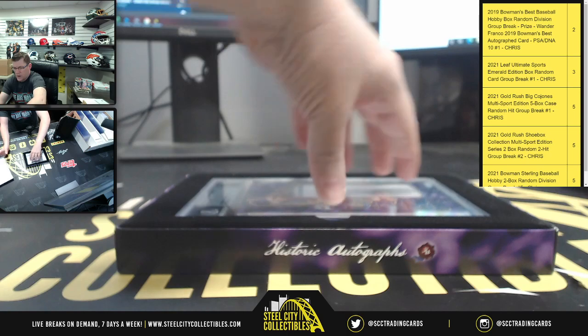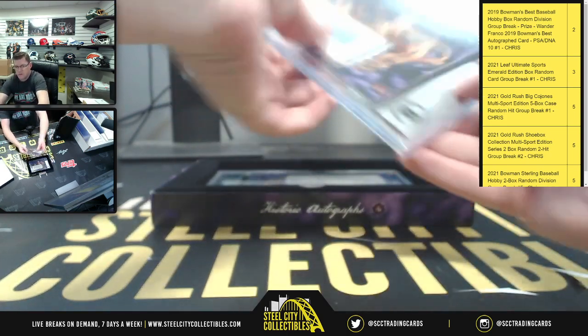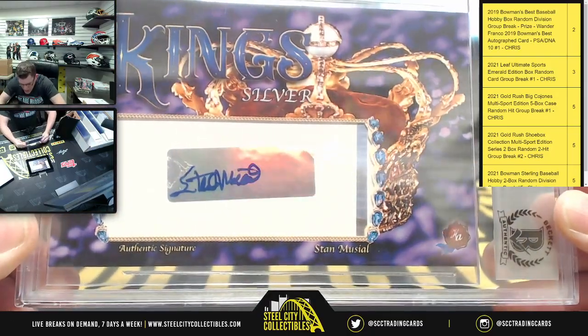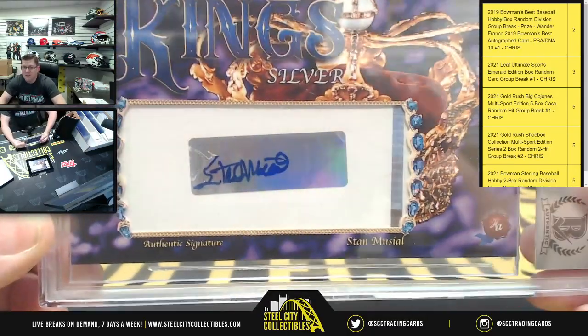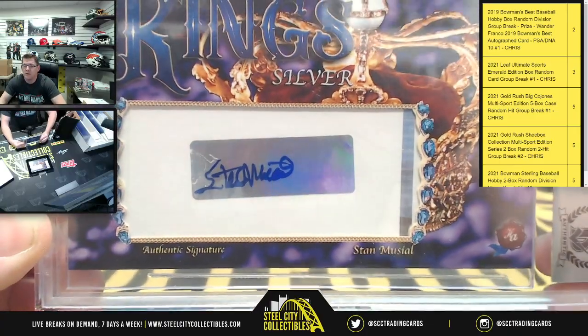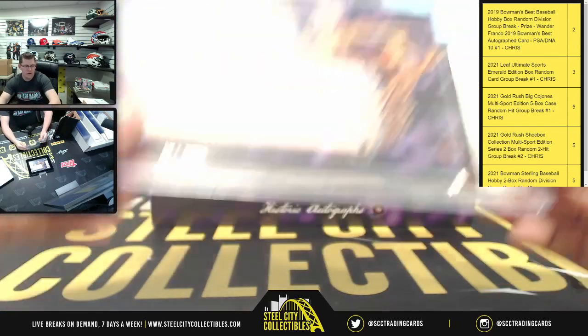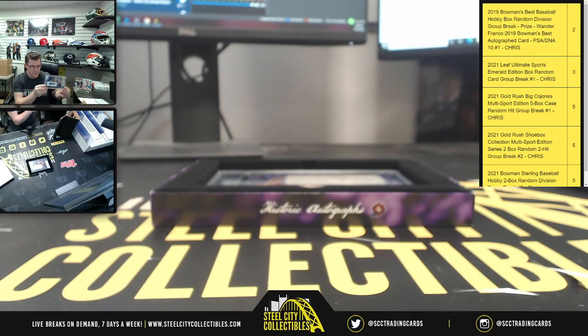Okay, let's open this up. First up, looks like we got silver first. There it is — authentic signature, Stan Musial. For those of you on Instagram, that's what it looks like. It says congratulations, you received an authentic 2021 Historic Autographs Kings Series 3 signature autograph card — Stan Musial is the first one.